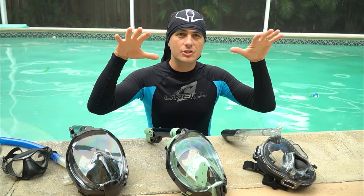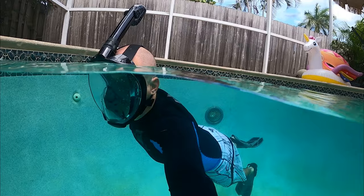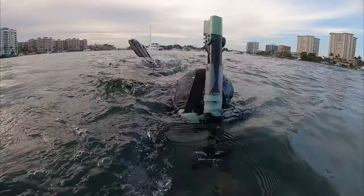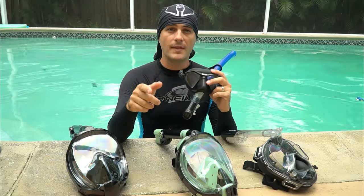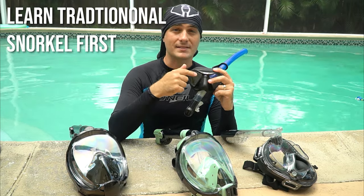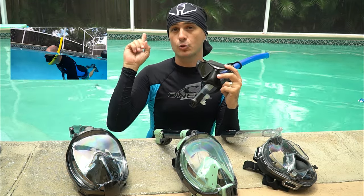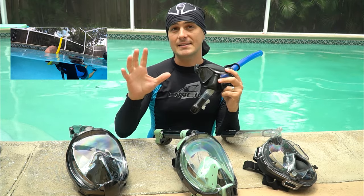Hey everybody, Joe Oceanside here. Today I want to talk about how to get started using a full face snorkel mask. I recommend that you learn how to use a traditional mask and snorkel first before learning how to use one of these. I do have a video training on how to snorkel, so please go check that out. With that said, let's jump into the video.